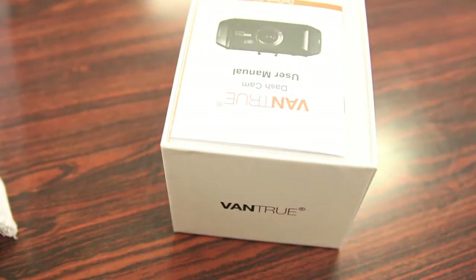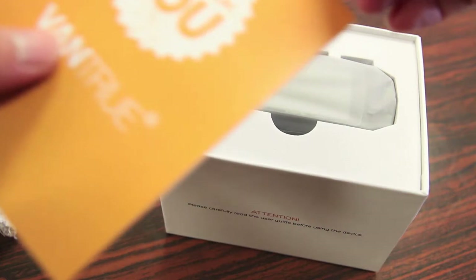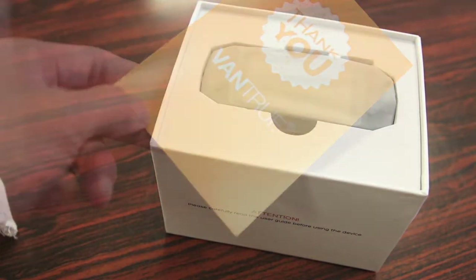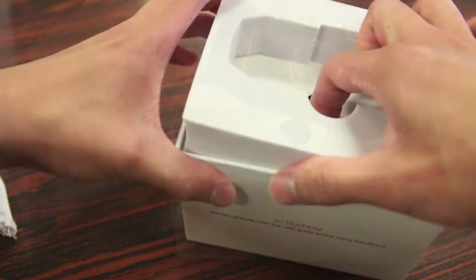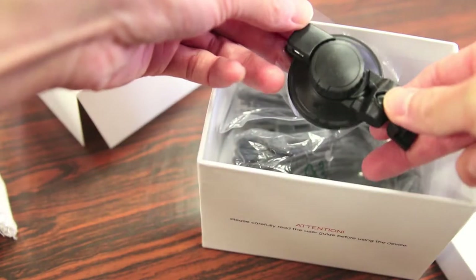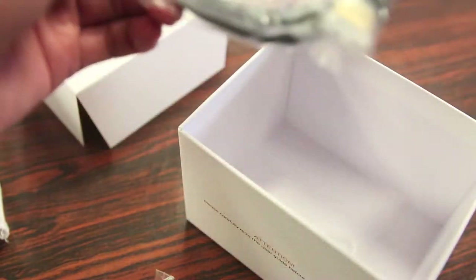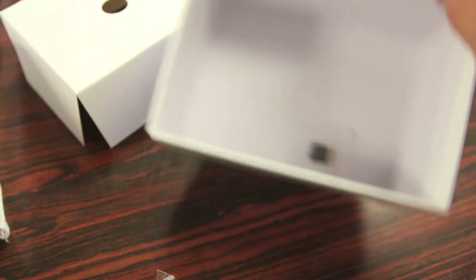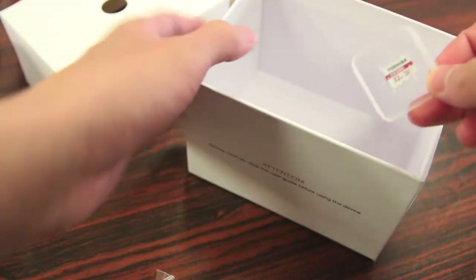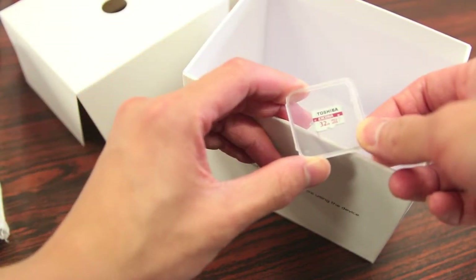Popping this open, the first thing we get is a quick start guide — in other words, your manual — as well as a thank you card for purchasing this camera. Next we have the camera itself in this protected piece of packaging. Continuing on, we have a suction cup mount for the windshield, a micro USB to USB cable, another charging cable to plug into your car, as well as an HDMI cable to plug the camera directly into a TV.